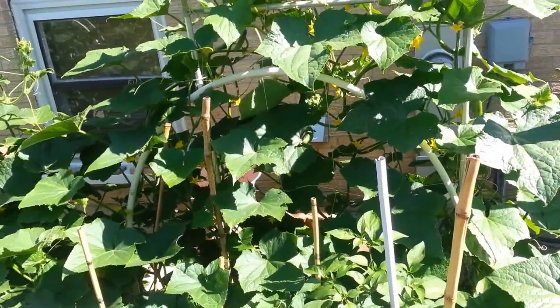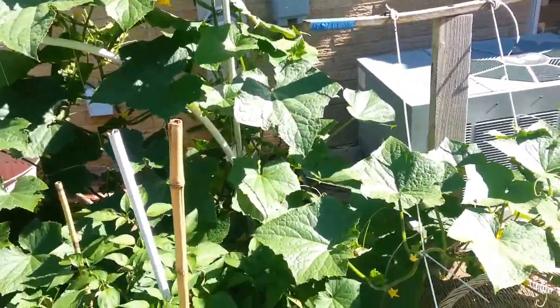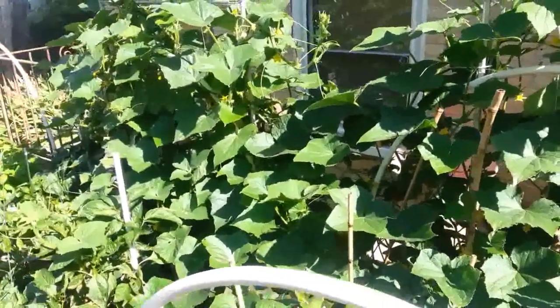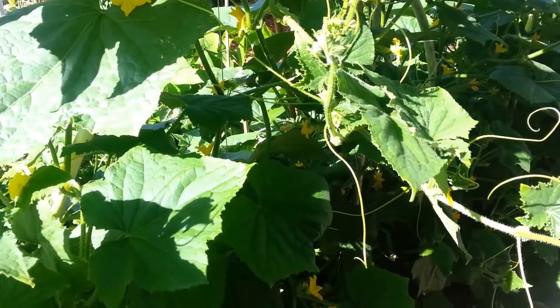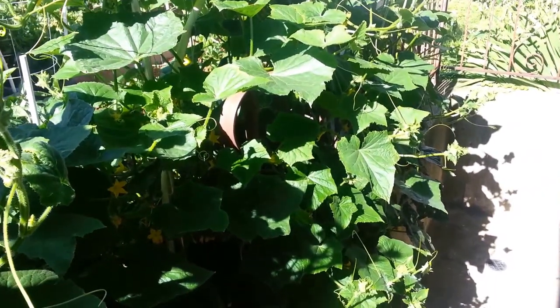You can see how green and vibrant the cucumbers are. I think I've harvested a few cucumbers so far and they're still coming. This is the cucumber plant — I'm also going to show you the back end of it. I need to tie some more of these vines up because they keep on growing.